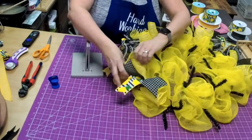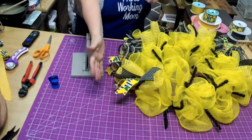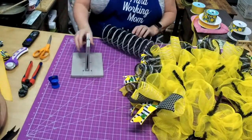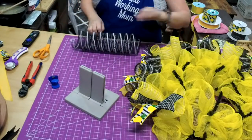You do want to make sure you pull these up a little bit so they don't get squashed down at the bottom. See what a nice contrast this is.